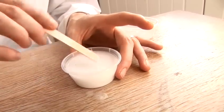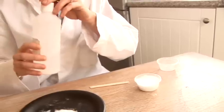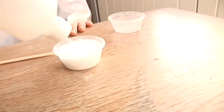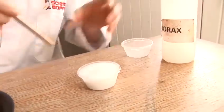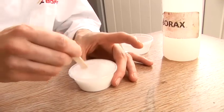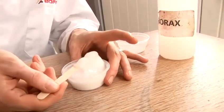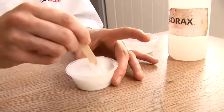Once that's there, we add our borax solution. Now, the polymers inside the PVA glue were all mixed around — they weren't joined up together. And the borax helps to join all of those polymers together to start to create long chains. And as you can see, we're already starting to make our slime.